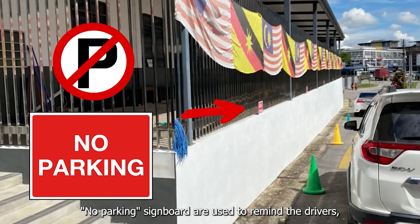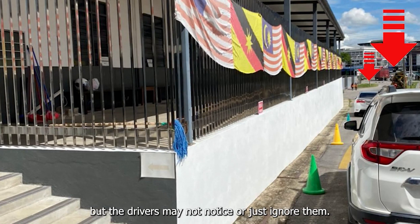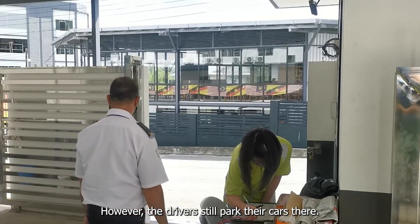No parking sign boards are used to remind the drivers, but the drivers may not notice or just ignore them. Besides, traffic cones are put at the area. However, the drivers still park their cars there.